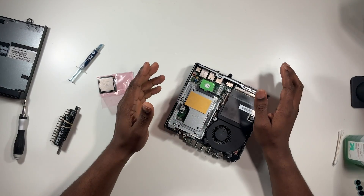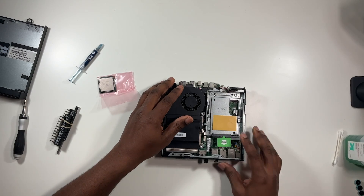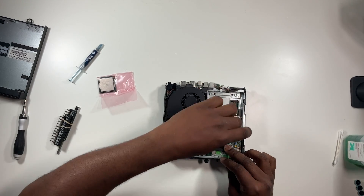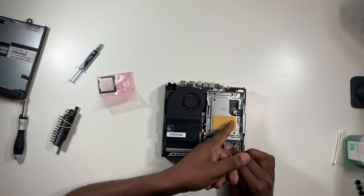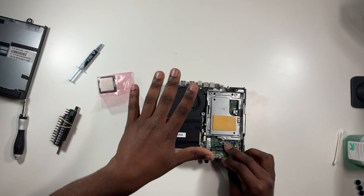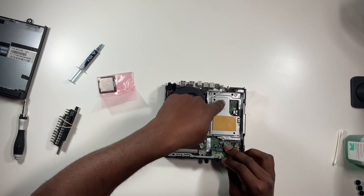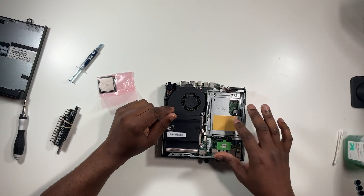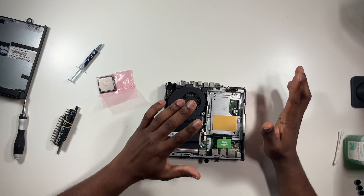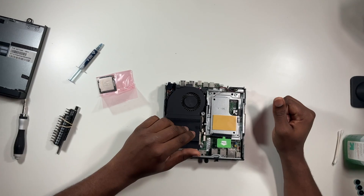Underneath the hard drive tray is the M.2 slot — I already have one installed. It's only three screws holding the tray in place, and underneath that is a slot for the 2280 M.2 along with the WiFi slot as well. This one did not come with the WiFi card, but I'm cool with that. Once you take the tray off, you have access to your M.2. I'm leaving the tray on in case I want to pop a 2.5-inch drive back in.